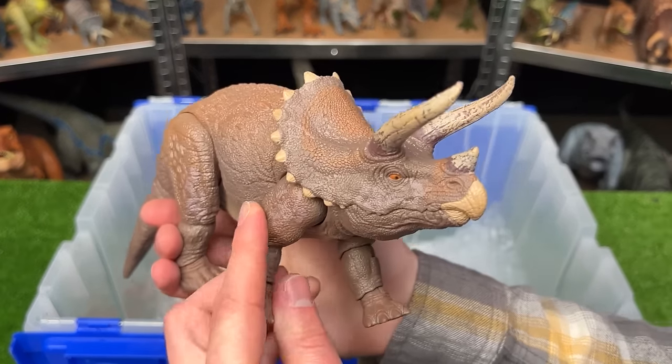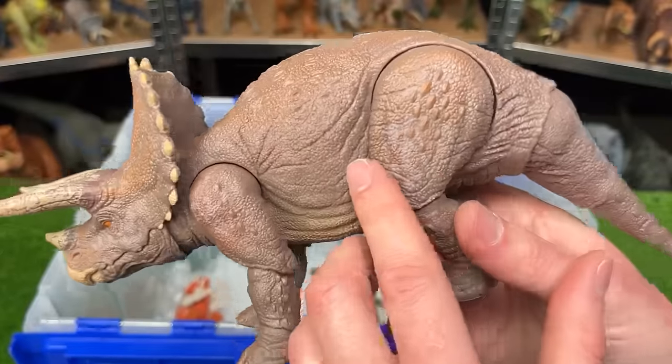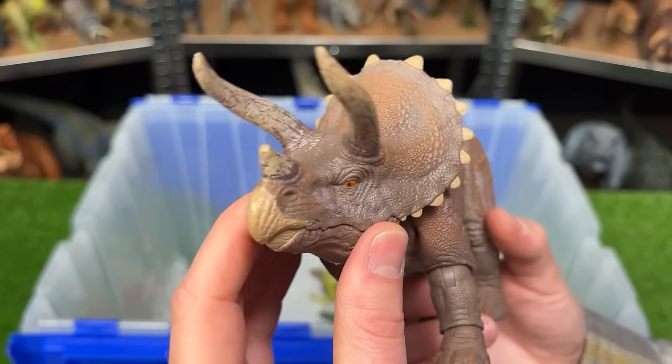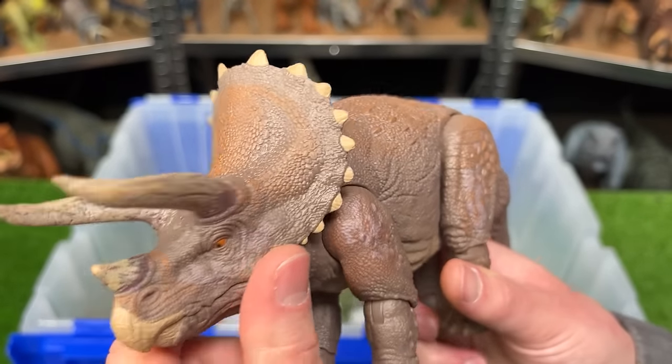Next up I've got the Hammond Collection Triceratops figure. It has the classic brown coloring with some cool texturing and detailing over its body. It's got the three horns on its face similar to the Regalis Ceratops, but as I pointed out you'll see that the frill is quite a bit different.